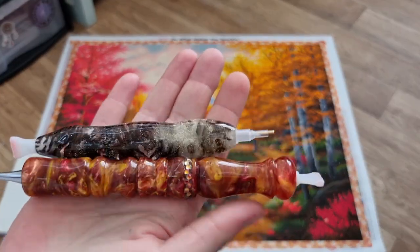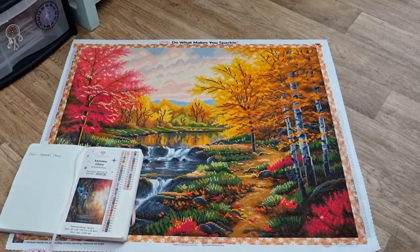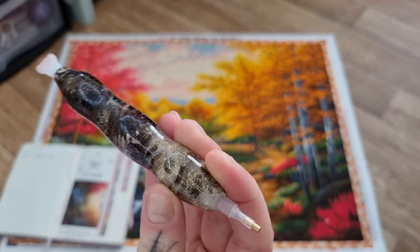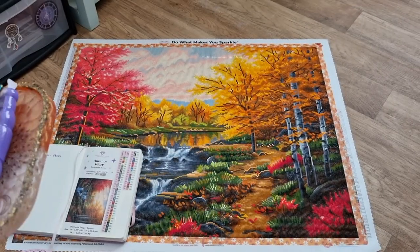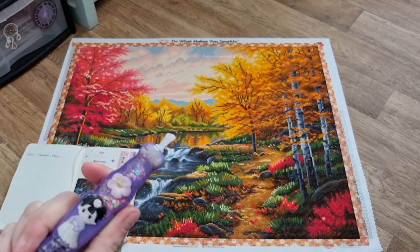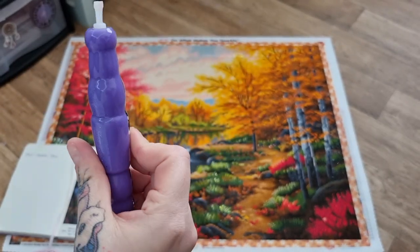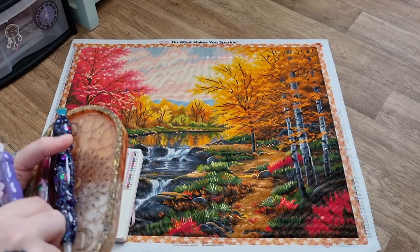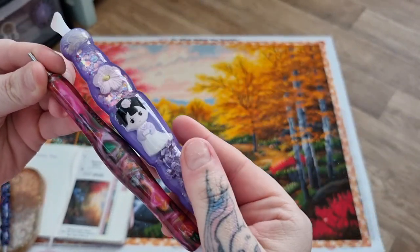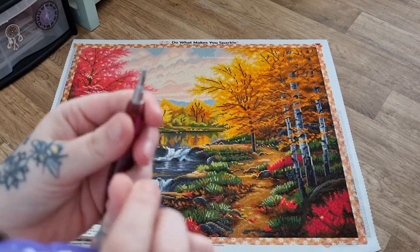The first pens I used were from Shimming Canvases — really pretty. Then Crafted Makes with the Pinecones. Both on Etsy. Also Bisto Blanks — I love the chunky feel to it. I know it doesn't match the painting but I do love chunky pens. And this Diamond Art Club pen — you can tell it's quite chunky.